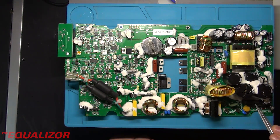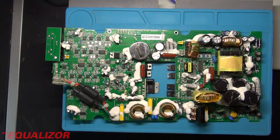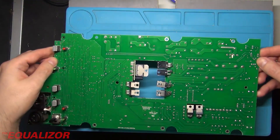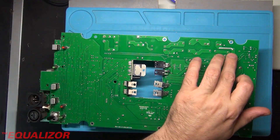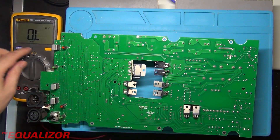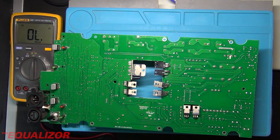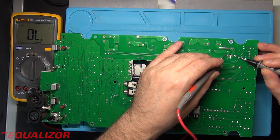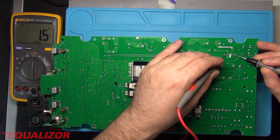The first thing I'm going to be checking is the bridge rectifier. Let's flip this board and then we can measure the continuity on it — just there — using Mr. Fluke. And we've got a dead short there.